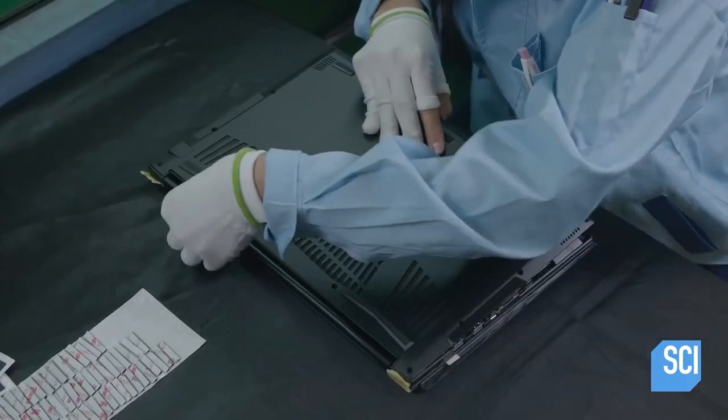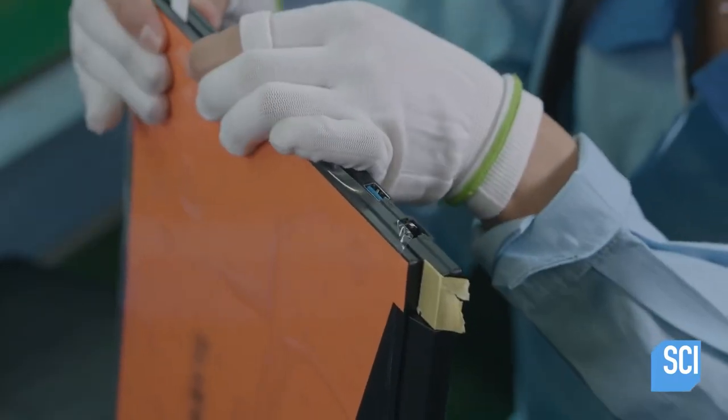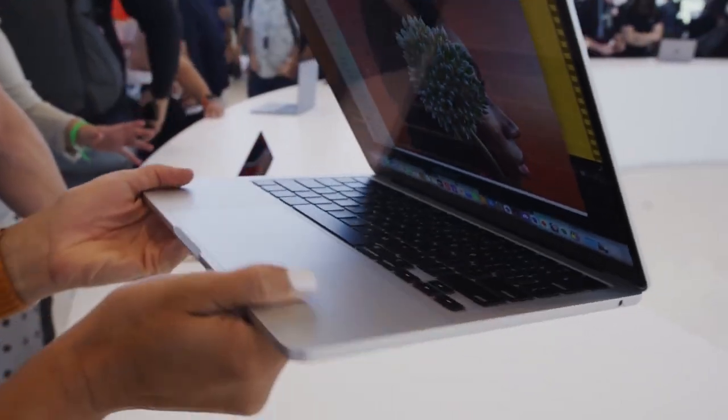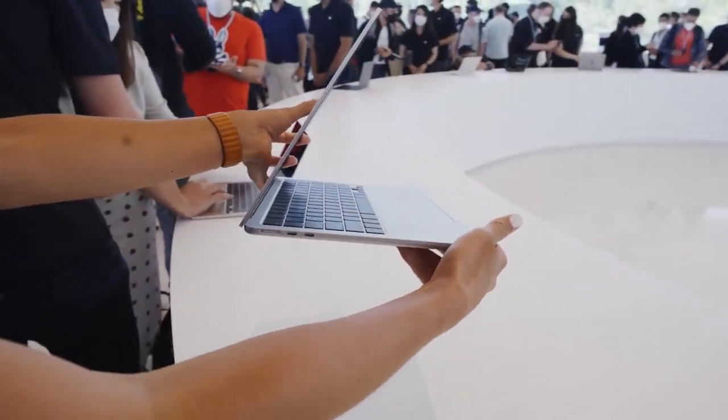This brings us to the last step in the assembly: installing the keyboard. This final component is placed into a rectangular opening in the top cover and the bottom half. And with that, we're done with successfully assembling all the MacBook Pro components.